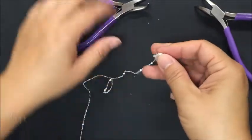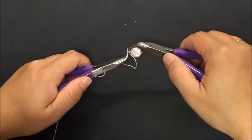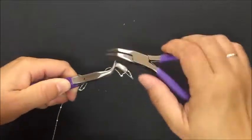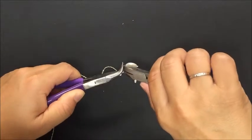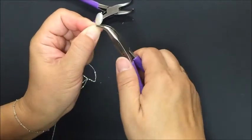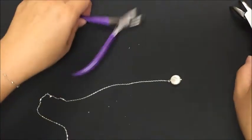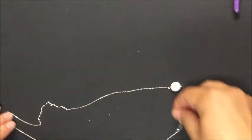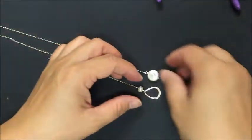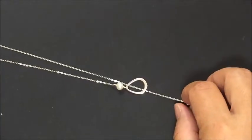Now that we have that on, grip the loop and avoid the chain and the pearl — you don't want to scratch the pearl. Gently twist. You'll probably use the entire head pin and won't have to cut any off. Tuck it under the coil or squeeze it as close as you can get to secure it. And there you have a lariat necklace — no clasps. You can just put it right through the petal. It's very pretty!